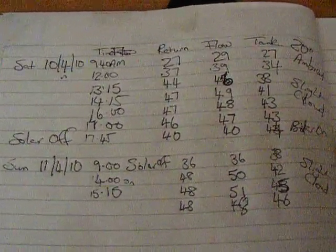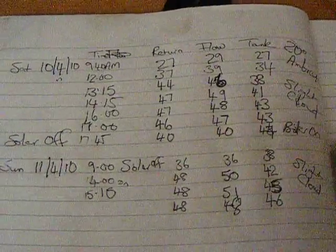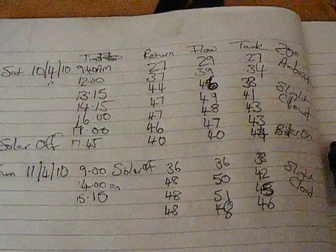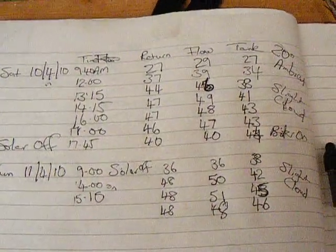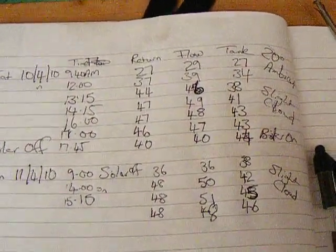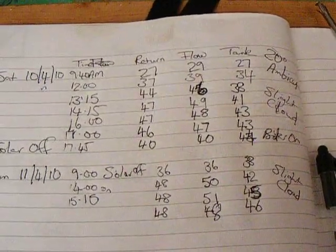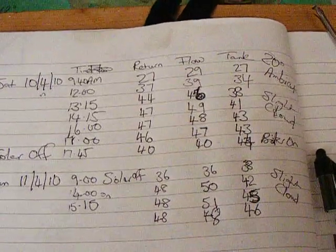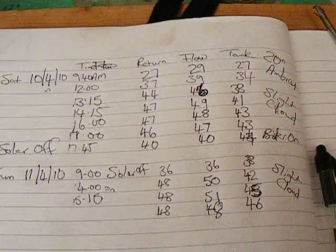At various times — I don't know why I've got return before flow — but you can see most of the time when the system's been running, 9:40 it came on on Saturday, and we are still in April. You can see most of the time there's a two-degree drop between flow and return within the cylinder, and you can see the tank temperatures creeping up there.